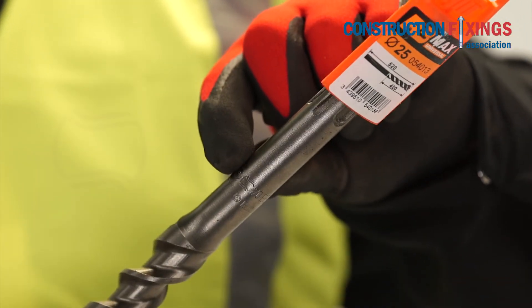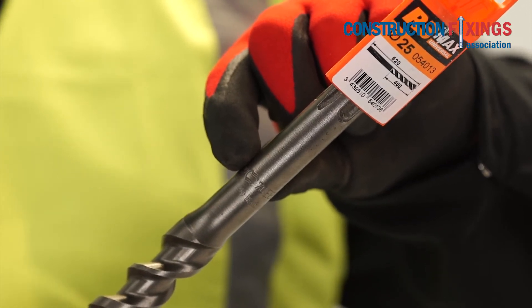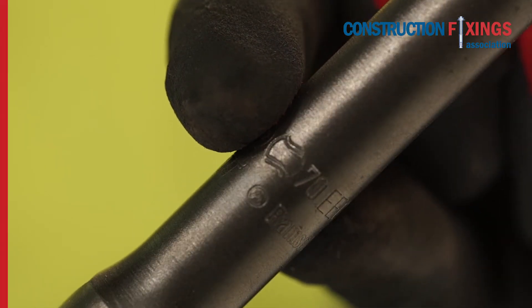Only use drill bits which carry the PGM mark of quality assurance. This will ensure that the drill bit diameter is manufactured to a specified controlled dimension.